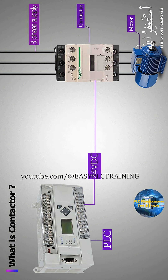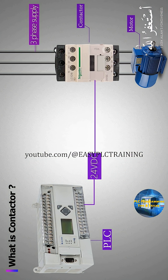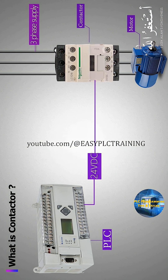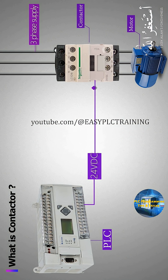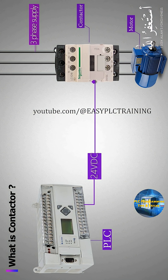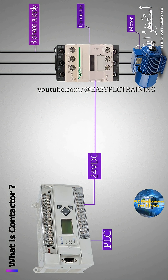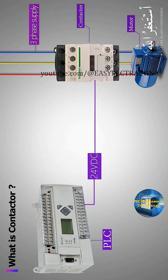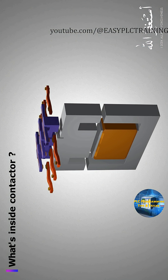A 24-volt DC signal is applied to the contactor coil to energize it. When the 24-volt DC signal is applied to the coil, it turns on the contactor and closes the power contacts. Three-phase voltage is then applied to the motor via the contactor contacts and the motor gets started.